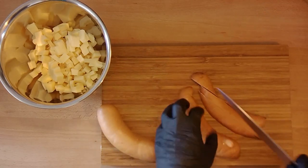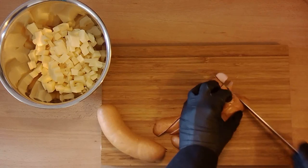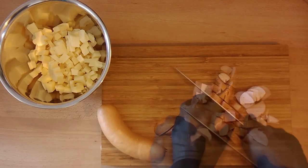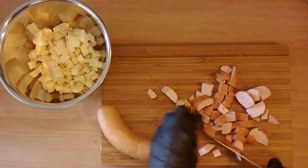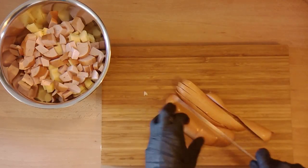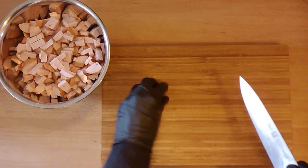Now we need our main ingredient, the sausage. For this recipe you should use the cooked sausage, similar to the one that we show you. Choose a tasty one that you can obtain in your country. It's just important that you choose the cooked sausage. Other types of sausage don't fit that well.